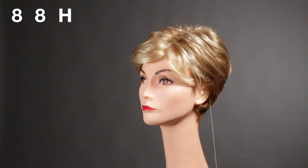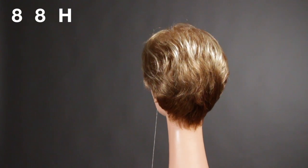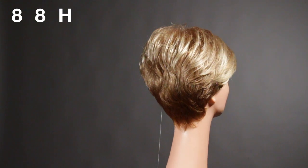Now what I'm loving so far about this style is the way that it's brushed back. It's going all the way back towards the nape and then falling down. Now I'm going to be talking a little bit about the front.